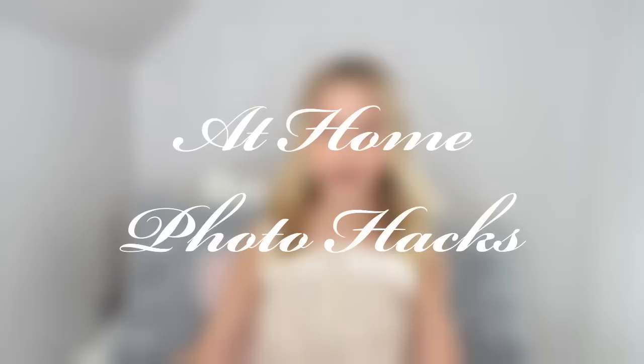Hey guys, welcome back to my channel! Today is another episode of Boredom Busters. Just because we have to stay at home because of this craziness happening in the world right now does not mean we have to be bored. Today I'm going to be testing out at-home photo hacks to see which ones work and which ones don't.